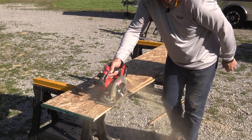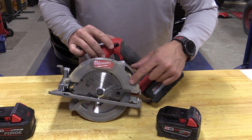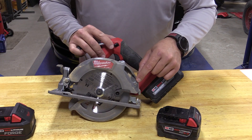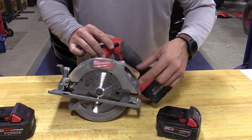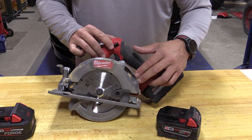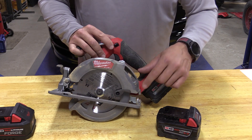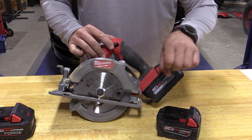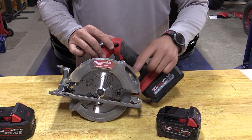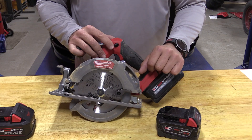One thing I want to talk about is the amount of sawdust that this thing is collecting and shooting out. There is sawdust everywhere and you can see it's coming out of this port. My saw didn't come with it, but these saws will come with a universal dust port. My shipment was really messed up and the shipping box was open, so I'm assuming that piece came out. But if you buy this, you will be able to hook up a dust port to vacuum away most of that dust, and I assume it will work very well.